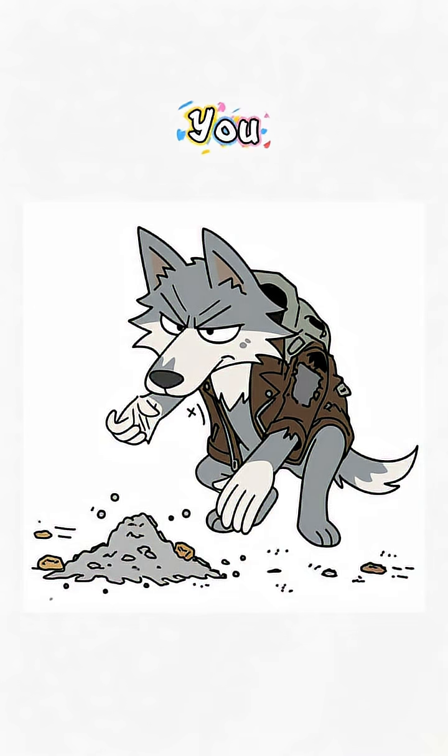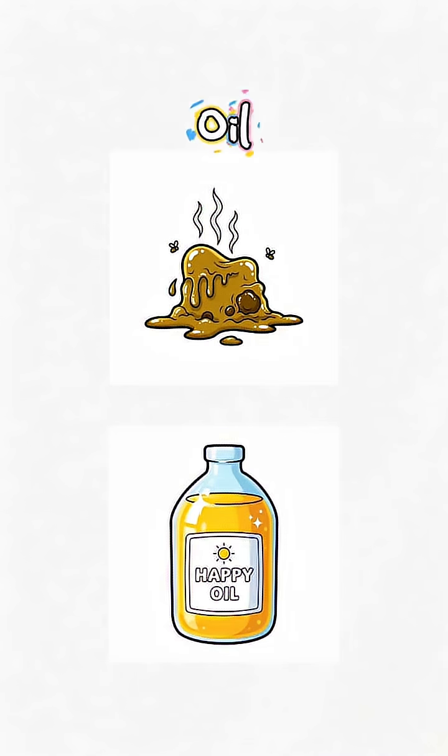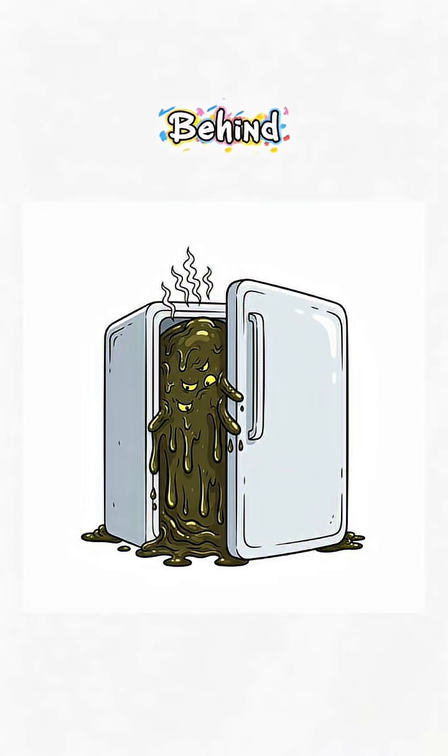Next, hunt down any fat you can find — rancid animal grease, leftover cooking oil, or the mysterious sludge hiding behind the fridge.